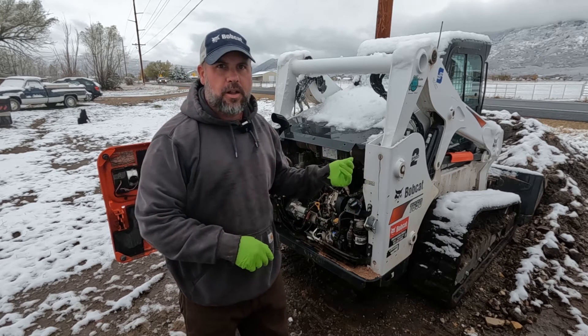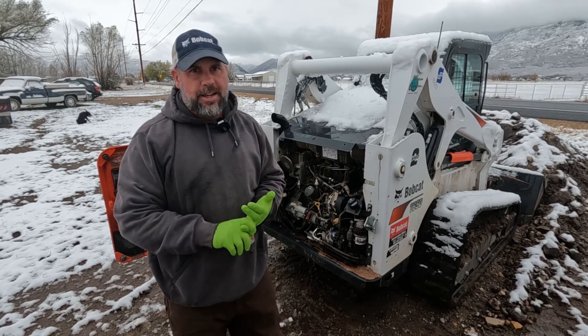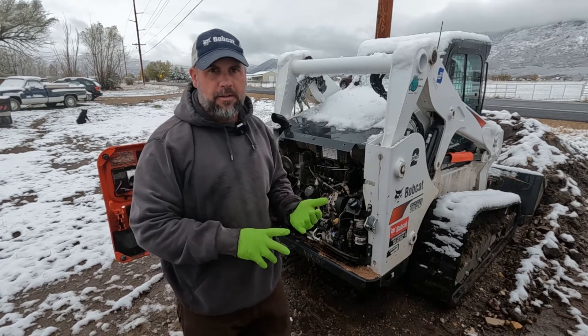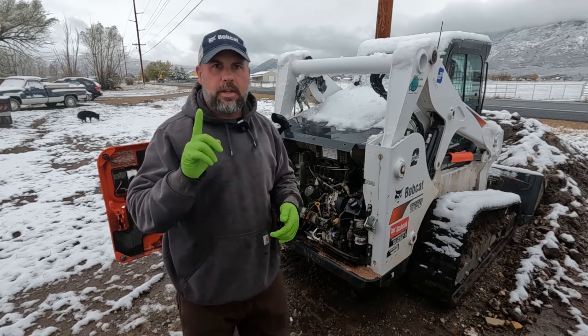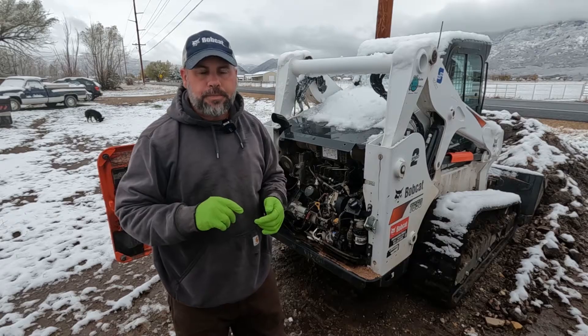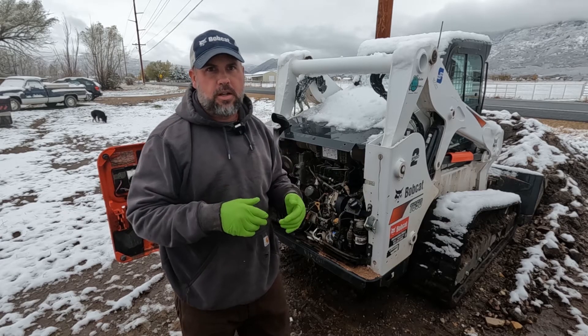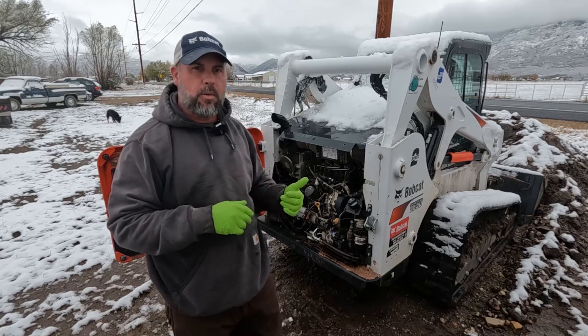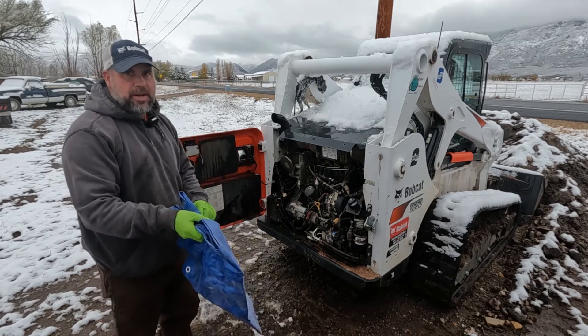I check the hydraulic oil just as I drive up because it's quick and easy. Then the very next thing we check is the hydraulic drive belt. I'm going to leave a link to a video where you can see the engine out of the machine showing how to do that belt, but now we're going to do a belt inside the machine. It is muddy and snowy.